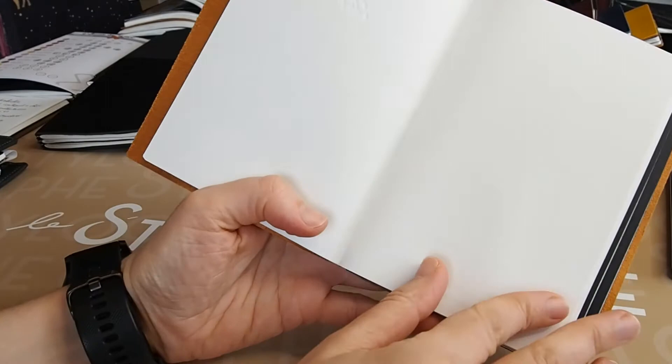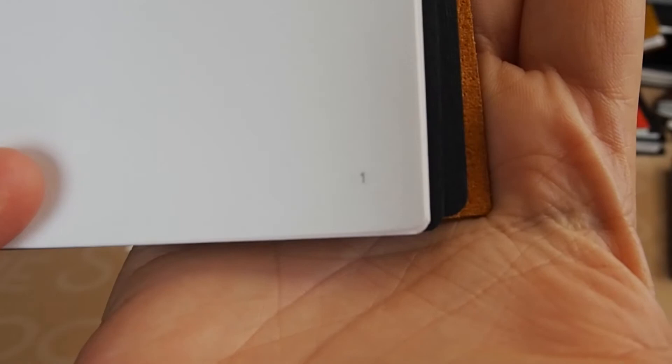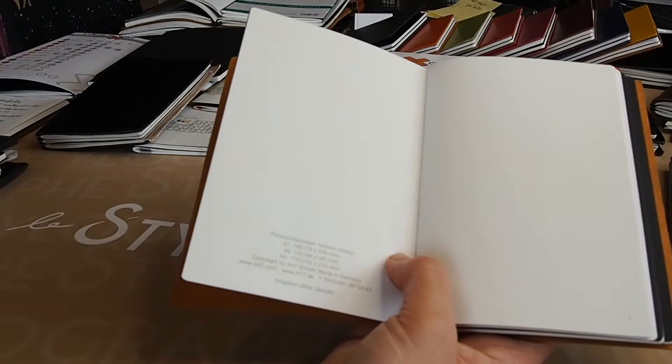There's a first page with a little square for archiving — you can put a number on it. All the pages in their notebooks are numbered with a very discrete dark gray number. All the pages are micro-perforated, and it's almost invisible. It took me some time to realize you could actually detach the page. What's nice is that it's very discrete — if you want to detach the page you can, but if you don't, it's almost invisible.